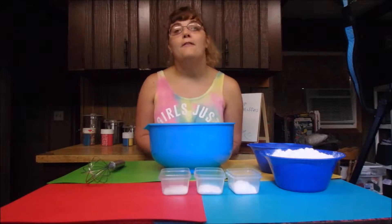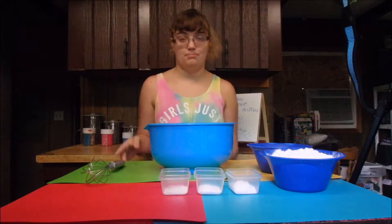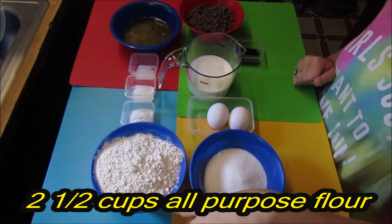First you need to preheat your oven to 425 degrees Fahrenheit and spray your muffin pan with some kind of oil or butter. The ingredients you'll need today are two and a half cups of all-purpose flour,